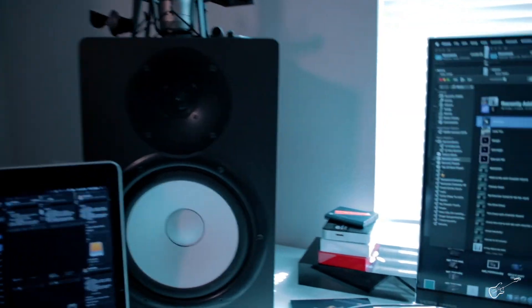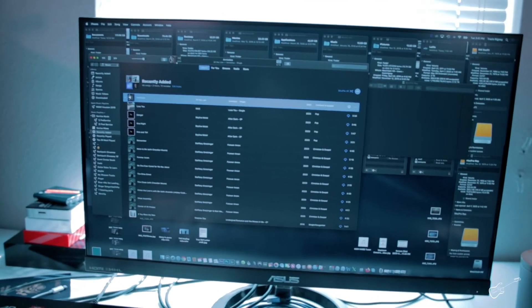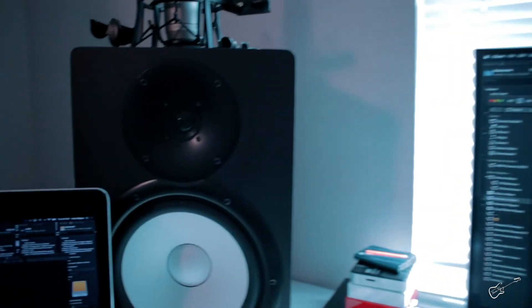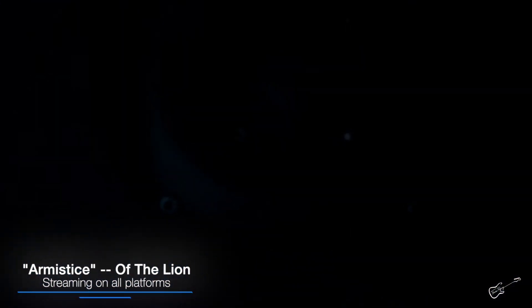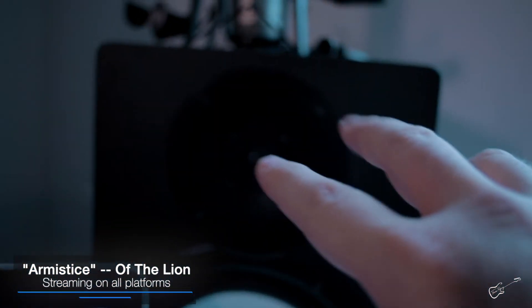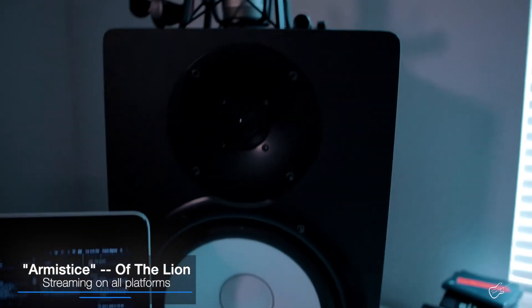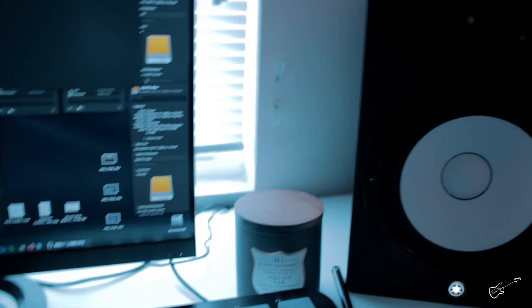Right here we have both my speakers. I believe this tweeter is blown. If we listen to some music here by my friend — I don't know if you can really hear it or not, but over here you've got a nice, good, clear, crisp tone. High ends coming out. But this side, it's not so much. It's more muddy and it's just getting all of the low register. So our attempt is going to be to replace this tweeter and get it sounding right. Here we go.